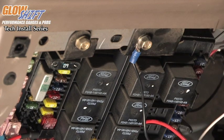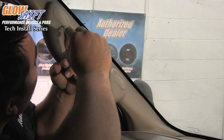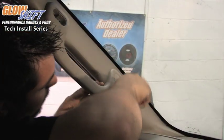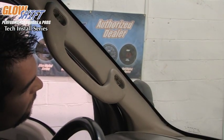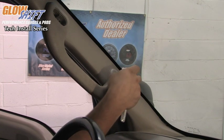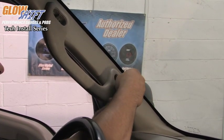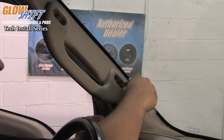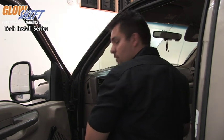Now that we have our ground connected, we are ready to finish connecting our gauge to the vehicle. We are now getting ready to install our gauge mounting pod onto our A-pillar trim here in our truck. What we are going to do is remove these little covers on the grab handle itself. Once we have the covers out, you can take your 8mm wrench and remove the bolts that hold the grab handle on. Now that we have our grab handle removed, we can go ahead and mount up our single pillar pod.